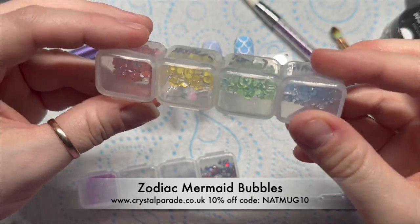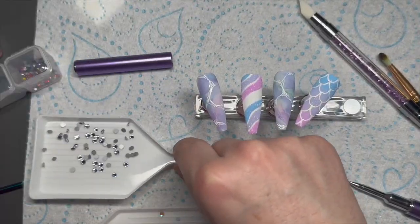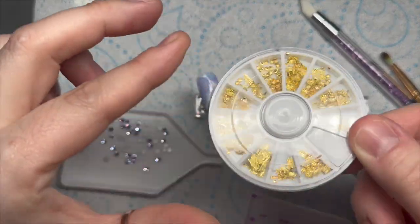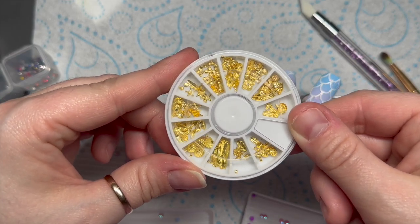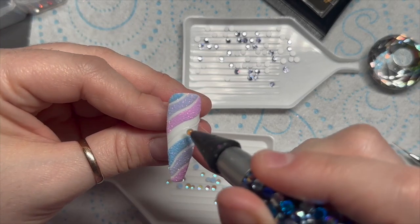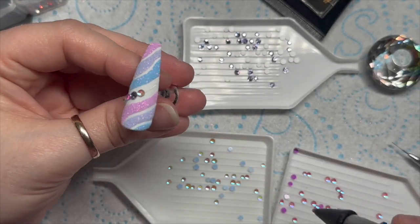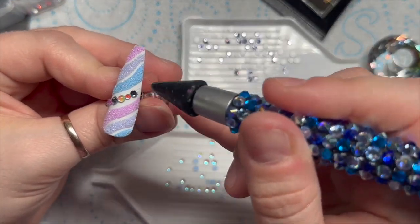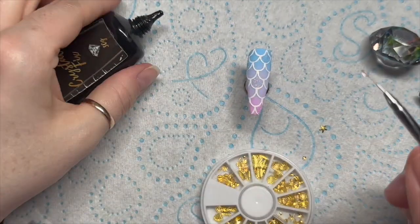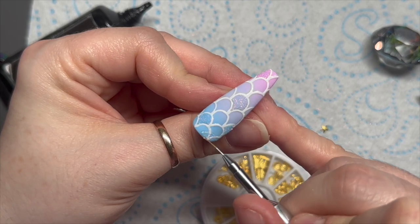Crystal Parade have just released these Mermaid Bubbles. I'm going to use the blue ones and the purple ones, and I'm also going to be using Preciosa Alexandrite crystals and the Crystal Fix from Rachel Wilders, which you can get from Crystal Parade. I'm also using some shells from this nail art wheel — from Nail Sugar, though they don't sell them anymore. I've put some Crystal Fix in the gap where we left uncured gel polish, and I'm alternating between the bubbles and the crystals.